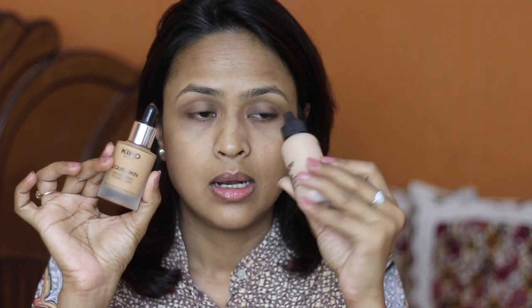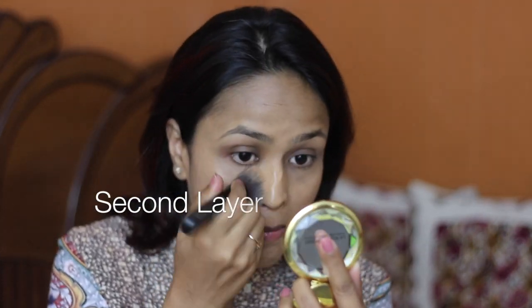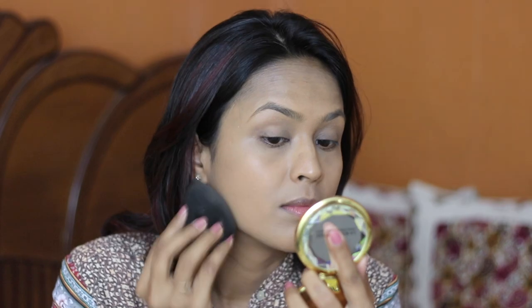Next I'm going to mix two foundations — this is MAC Face and Body and this is my Kiko Second Skin Foundation. This foundation is slightly dark but it works really well, so I'm going to mix these two to get my shade. I'm taking a damp sponge and just quickly running it over my face. My face is done — this combo gives me a nice medium finish when layered up.